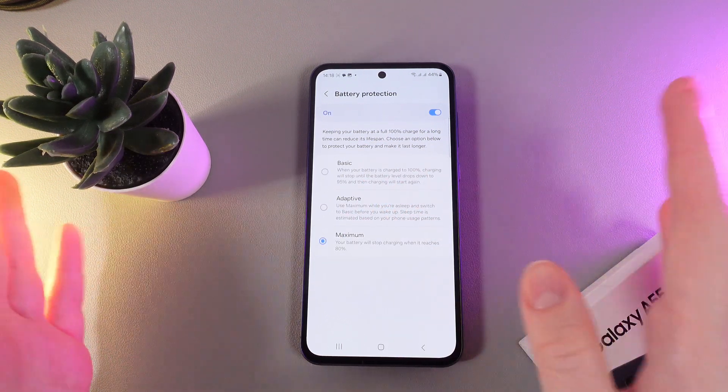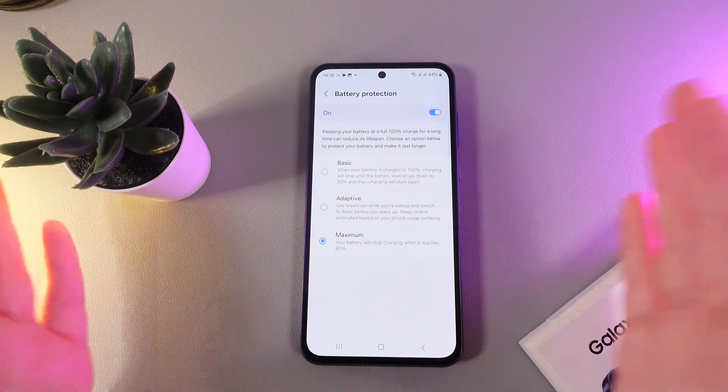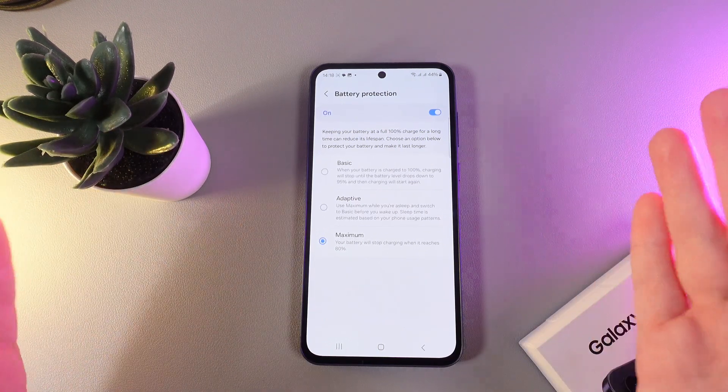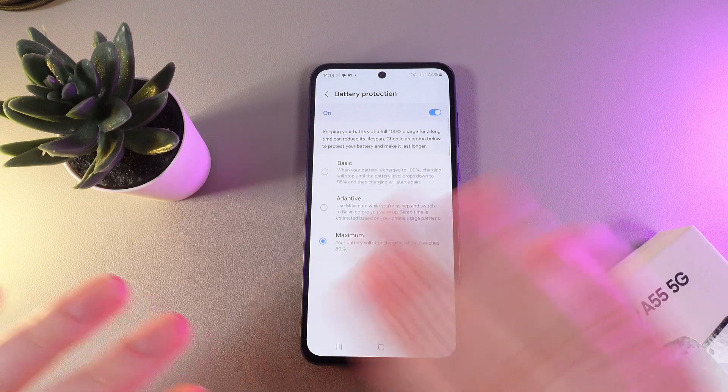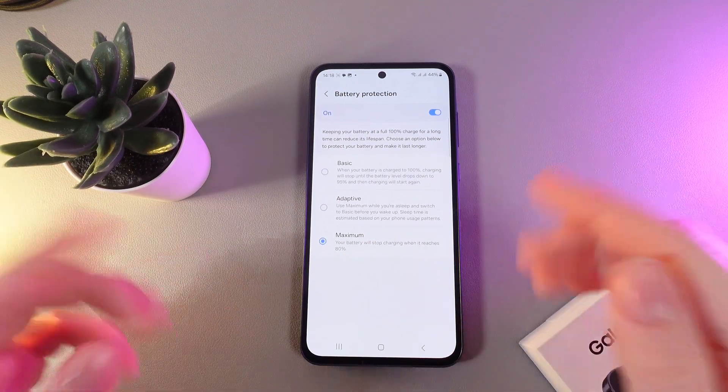The last option is named Maximum, and it says that your battery will stop charging when it reaches 80%. Which one to choose is up to you, but every one of them will help to protect your battery and make it last longer.